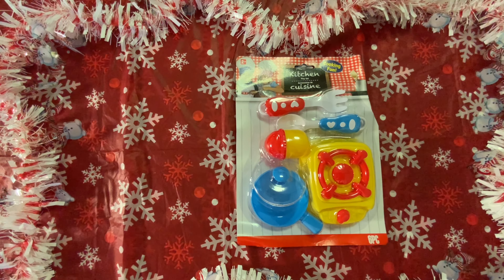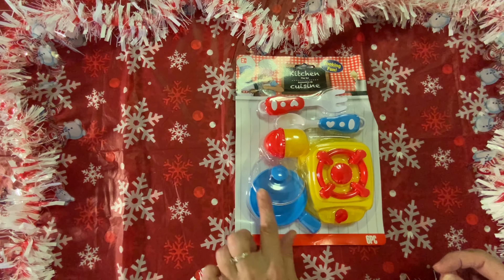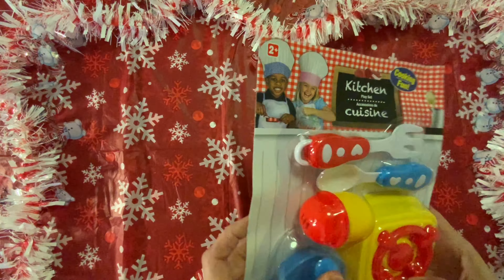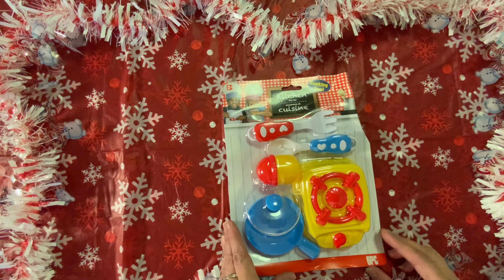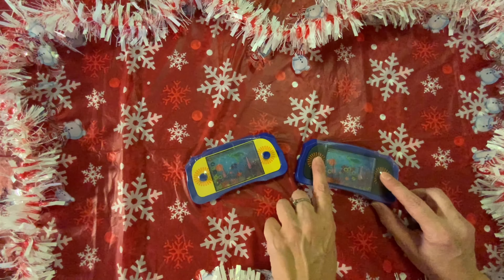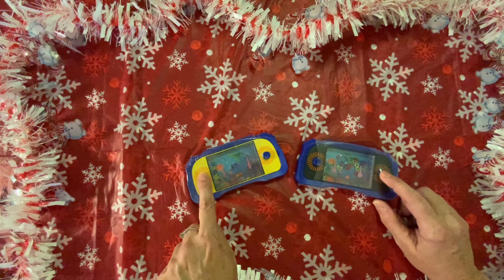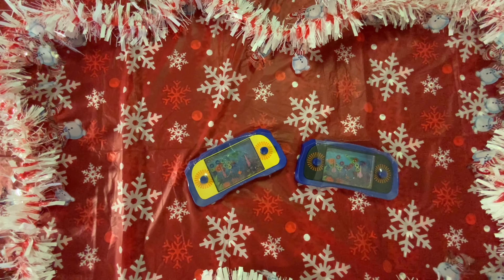Last but not least, I have my toys. I bought this little kitchen cuisine set — something new to me. You get a pan with a lid, a little burner plate, a shaker thing for pretend spices, and a fork and a spoon — six pieces for a dollar. I thought that was really cute. I also have another wish list item: these water games, which are so fun to play. I'll be donating the water toys and the kitchen set to Toys for Tots this month.